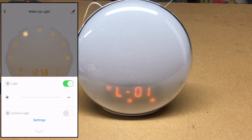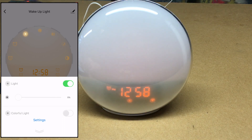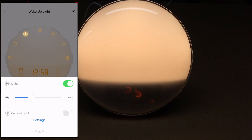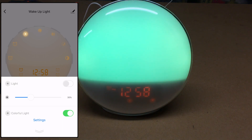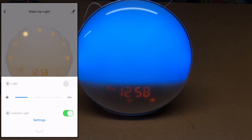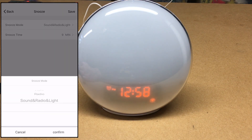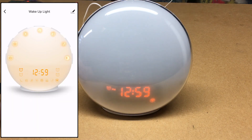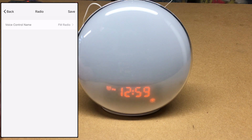Going into the light section of the app, you can turn the light on, change the intensity, and change the color settings to cycle through colors. In settings, the voice control name is currently 'light' — you could rename it to something like 'sun' or whatever you prefer. This is also where the snooze button settings live: snooze mode can be sound, radio, or light, and the snooze time is 9 minutes, adjustable from 8 to 15 minutes.